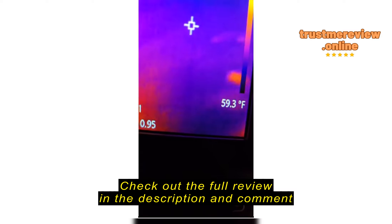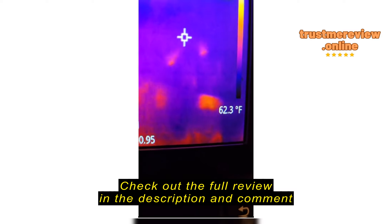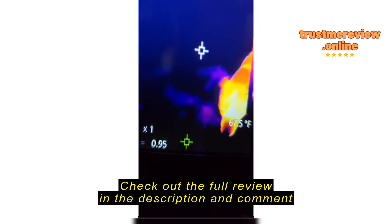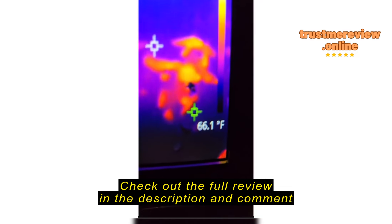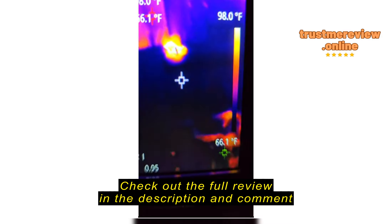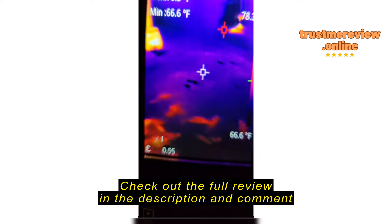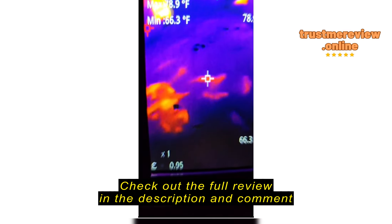But check this out — you can see where I've walked recently, and even somewhere where I was standing earlier, and you can still see the heat signatures from everywhere I've been stepping. And there's the dog, Hypo. So great quality.